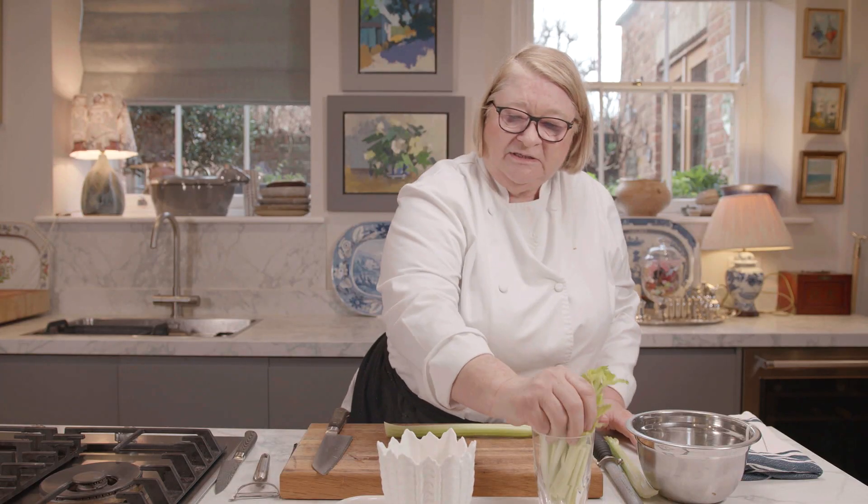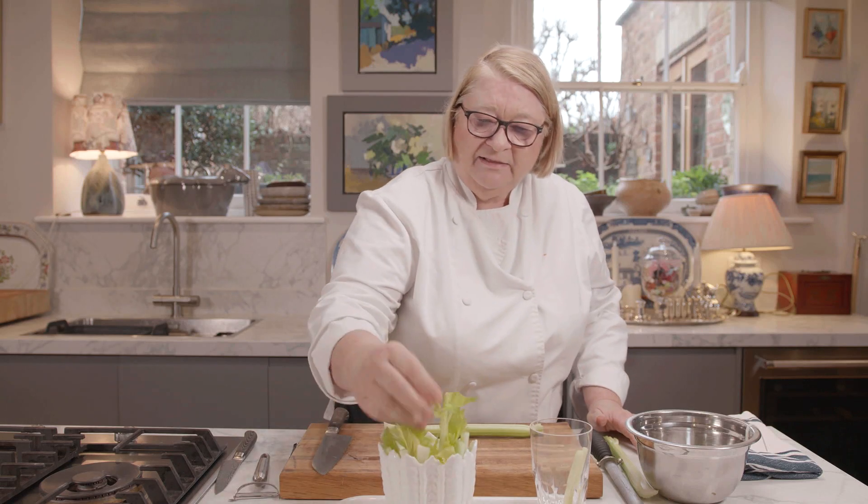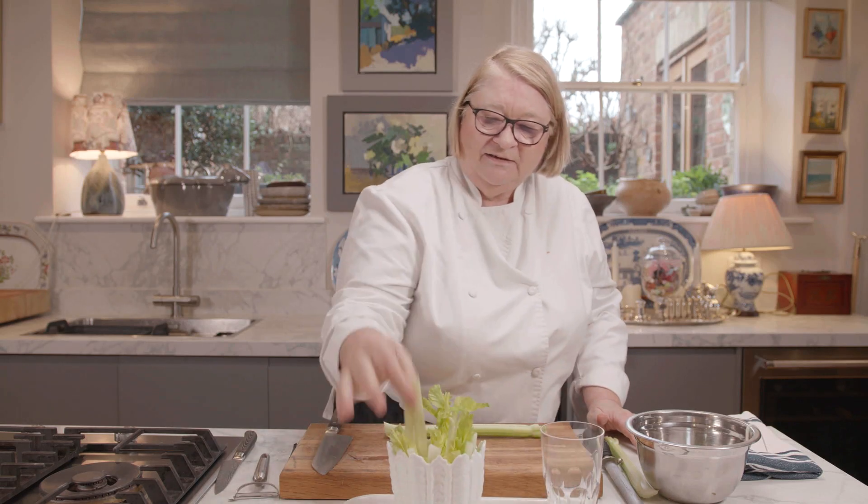I've just been given this — this is an original celery bowl, actually, like that. It's so old, but I'm going to use it. That's so nice.